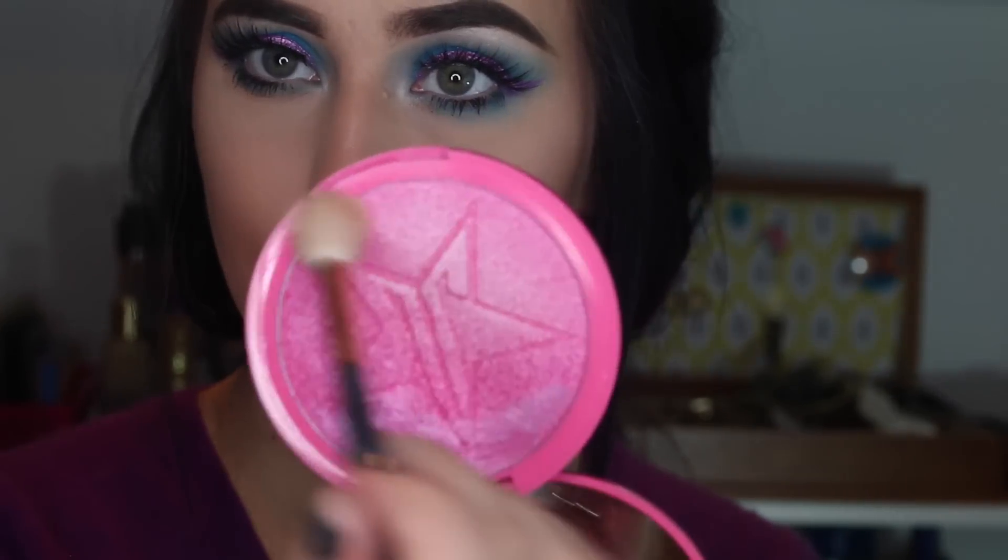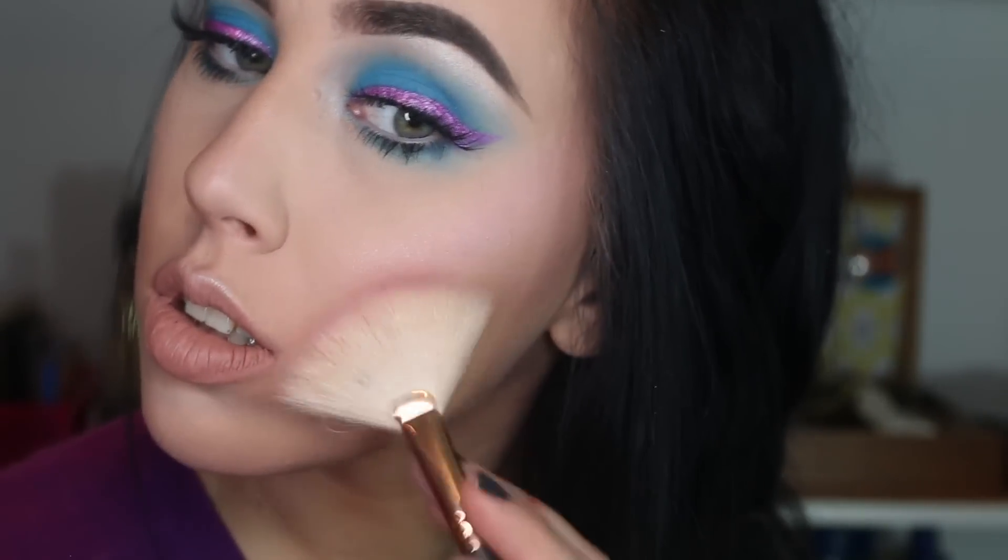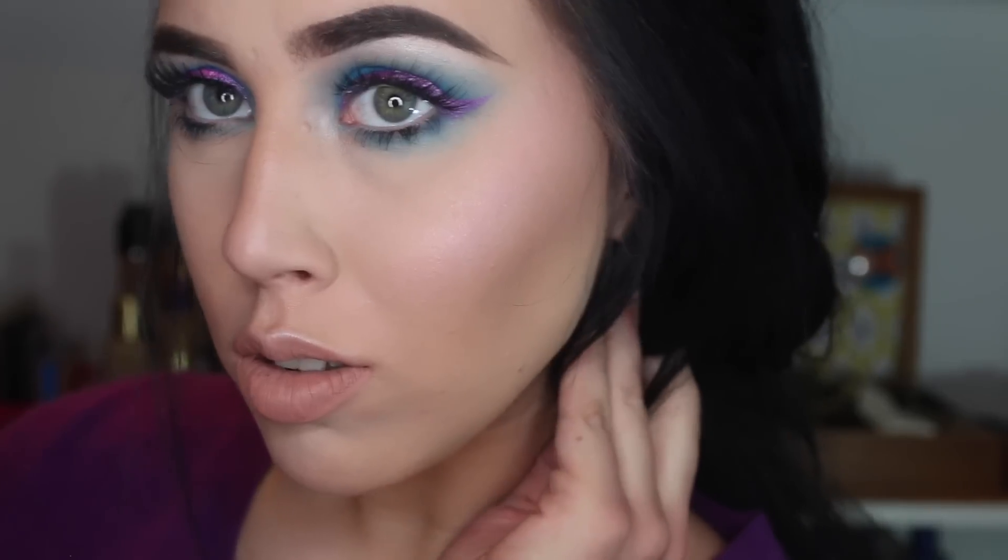Then I'm going to actually highlight with Regina George. I'm using my Morphe M509, going right onto the tops of the cheekbones. I was really shocked at how subtle this came off. I went in again with my Morphe R12 and added some more. It stayed pretty subtle from the side — it has a very pink-white glow — and from the front, it looks more like a pretty blush topper.